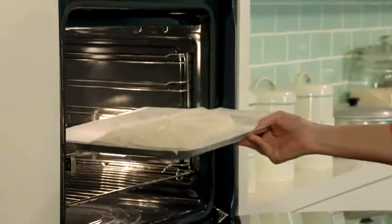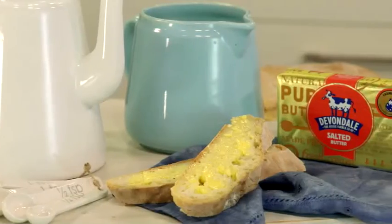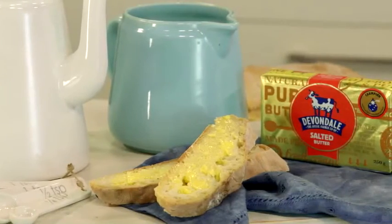Pop it into a cold oven, turn it up to 220 degrees, and it'll be ready in 50 minutes. And there's nothing better than fresh-baked bread with lashings of Devondale award-winning butter.